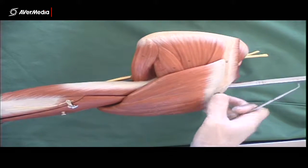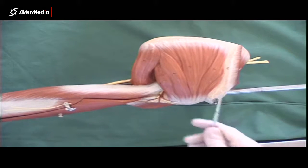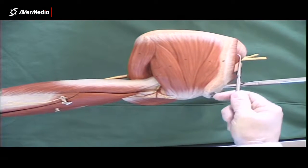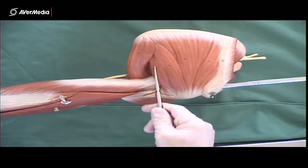Then posteriorly we have the supraspinatus muscle — we can just see part of it here. Infraspinatus here, and then teres minor.